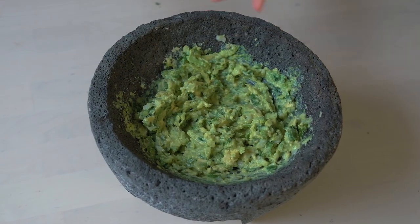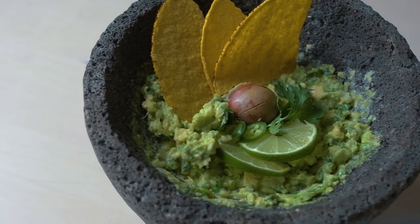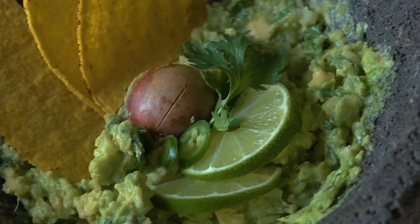Now that the guacamole is ready, let's go ahead and try it. It's such a simple recipe, but everything is coming together and allowing each ingredient to live on its own. I can taste the avocado, the lime, the onion, the cilantro, and the perfect amount of spiciness. There isn't much to it — we didn't add any extra ingredients, and that's the beauty of real rustic traditional Mexican food.